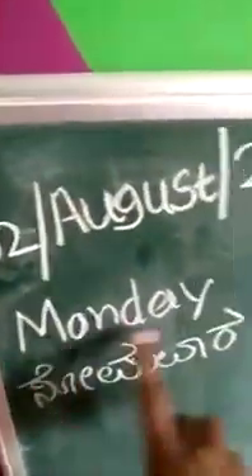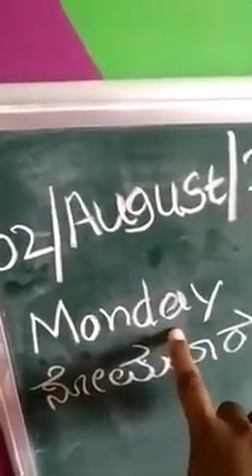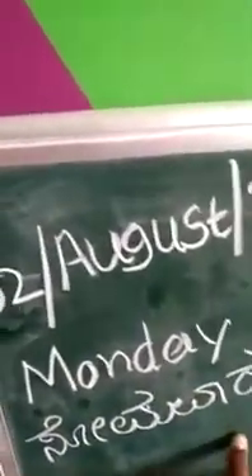Hi, good morning students. I am your Renuka teacher, Ankuram Kiddi School, Nippani. Today's class is Karada class for the first standard. Today's date is 2nd August 2021, Monday. Monday means Somamara. Today we learn Karada.